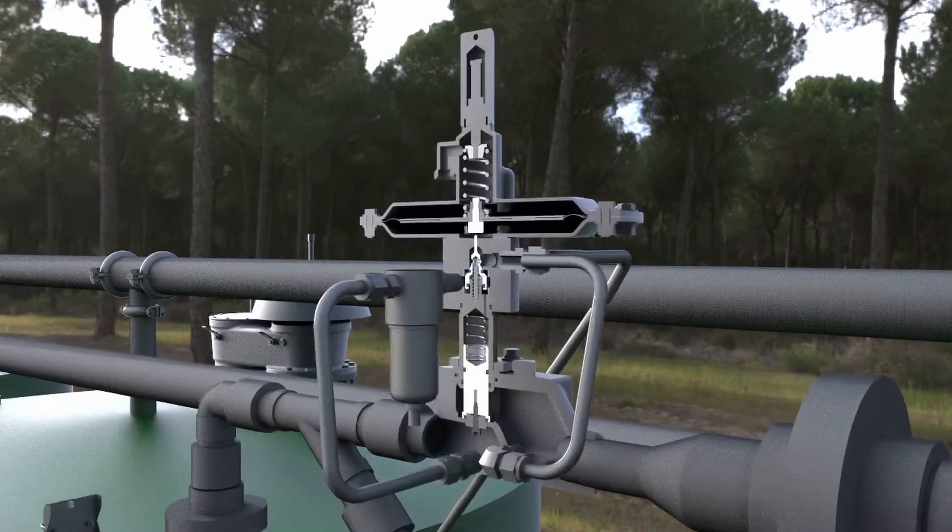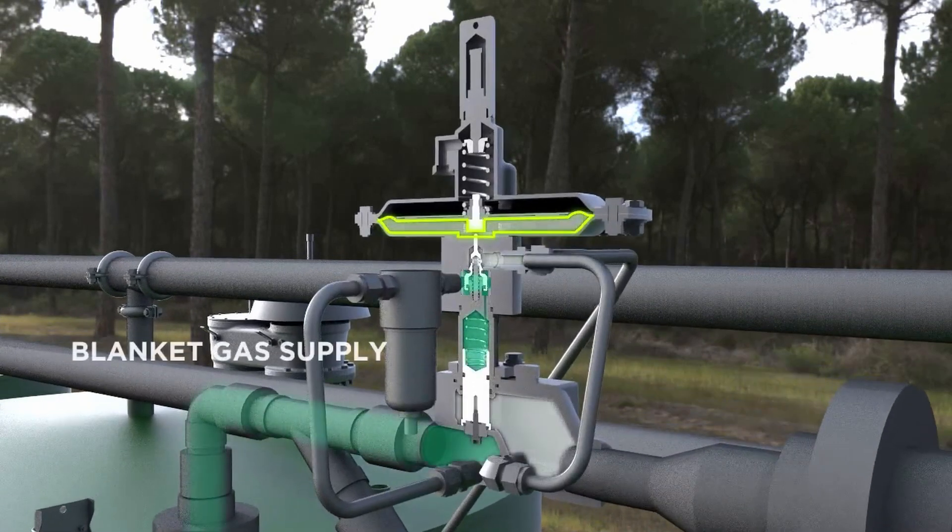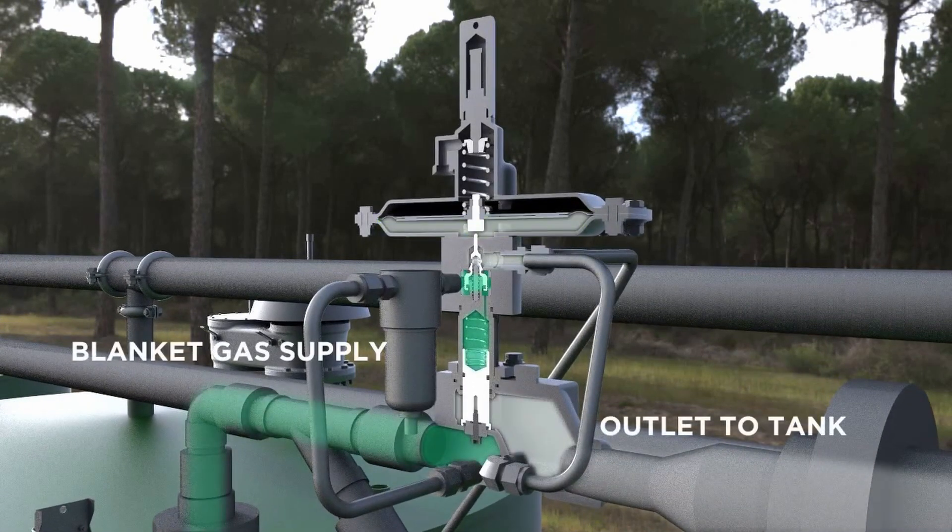Simultaneously, the pressure under the diaphragm of the 1078 will also decrease. Once the pressure under the diaphragm falls below set point,